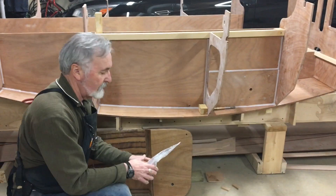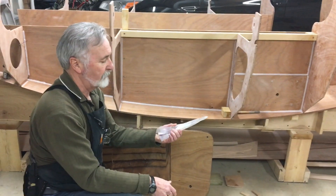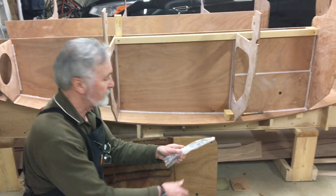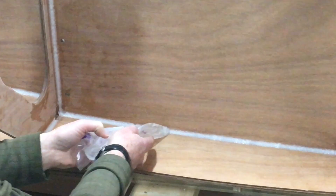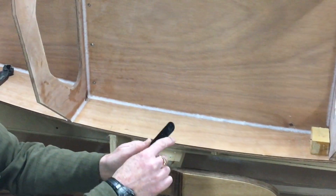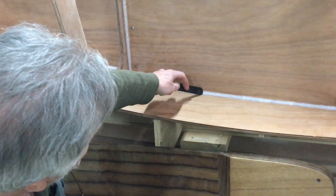We're back at the boat now and we're just going to demonstrate how we do a fillet joint. This is an old pastry bag but it serves just to demonstrate how this is done. We apply the epoxy to the joint, and once we get the epoxy on there we need to shape it. We use this tool here which is rounded on one end for shaping the fillet.